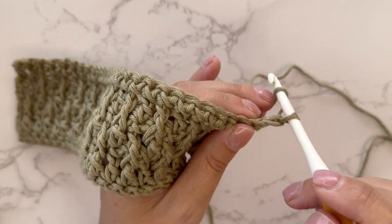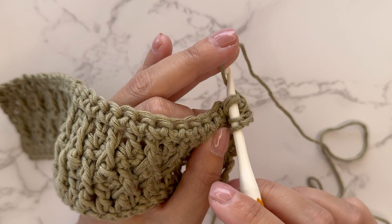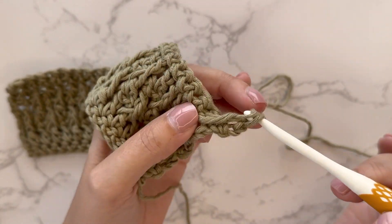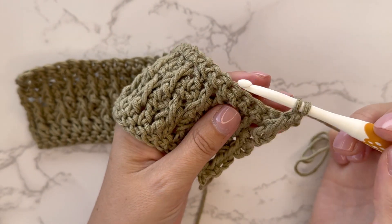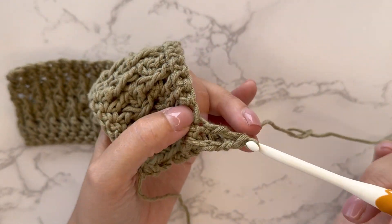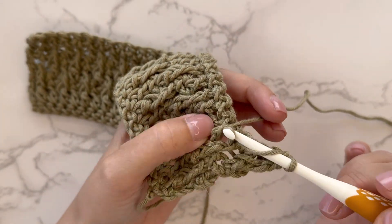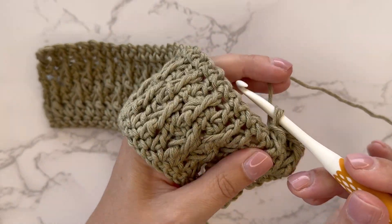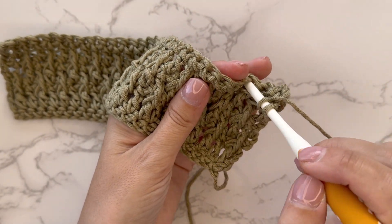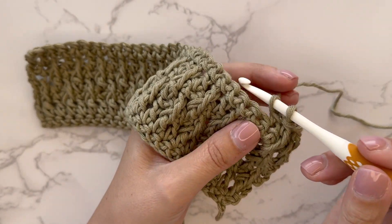Now once you've finished that, we will continue the Alpine stitch pattern. Chain two counts as the first double crochet. Front post double crochet around the next double crochet from the previous double crochet row, then one double crochet into the next stitch. Front post double crochet around the next double crochet from the previous row, then one double crochet into the next stitch. Repeat that across the row, ending with one double crochet in the last stitch.